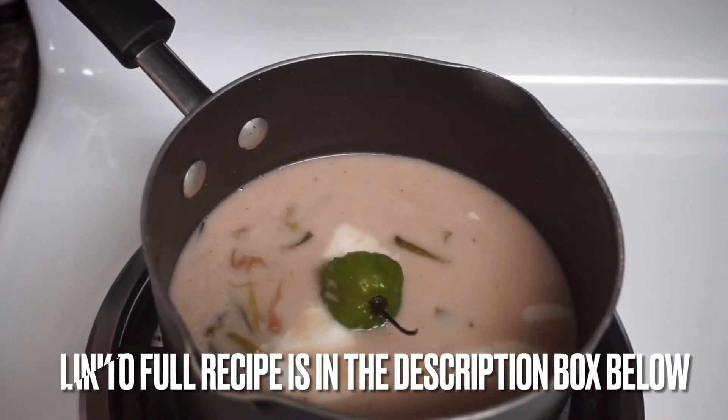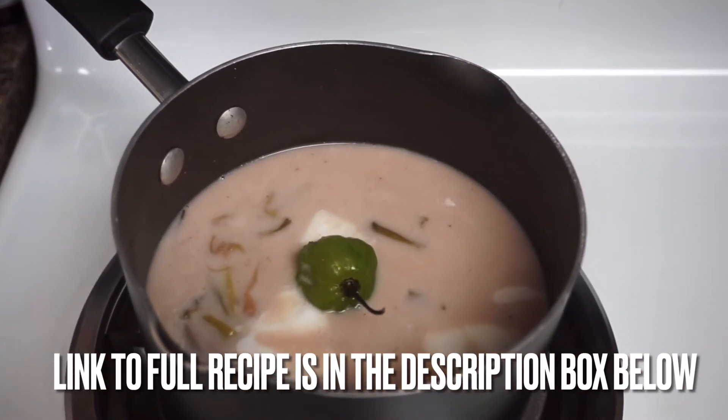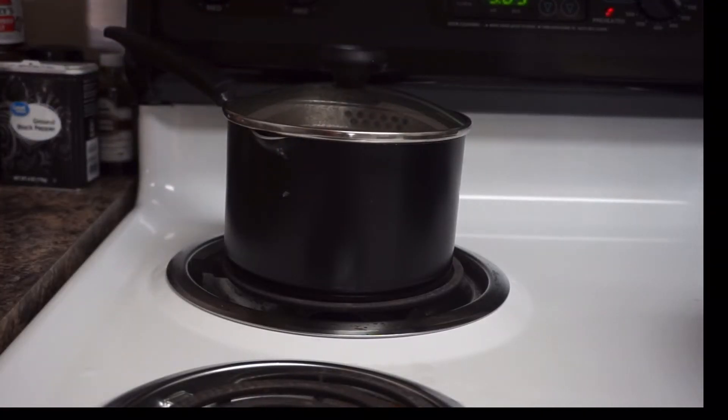I also have some scallion and thyme with pimento seeds in here. The full recipe is going to be down below. We're going to allow this to cook for another 10 minutes before we add in our rice.